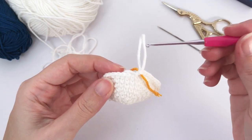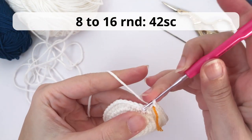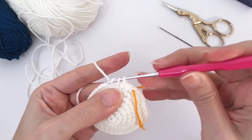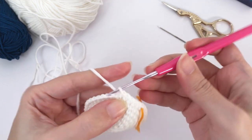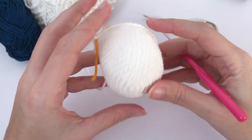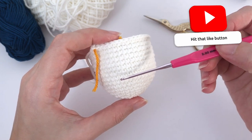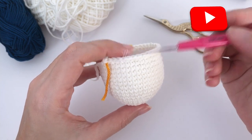Now you will work a couple of rounds just single crochet without increases or decreases. So for rounds 8 to 16, you will work 42 single crochet. Stop your video here, work all your rounds and I will catch you up at the end of round 16. Look — this is the size we are searching for for this chubby penguin. So here are the increases and then you have rounds 8, 9, 10, 11, 12, 13, 14, 15, 16.